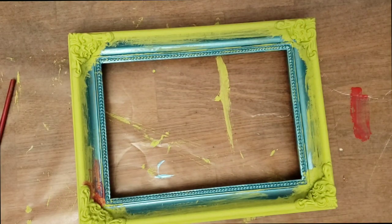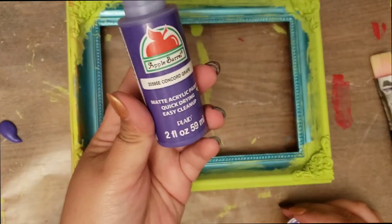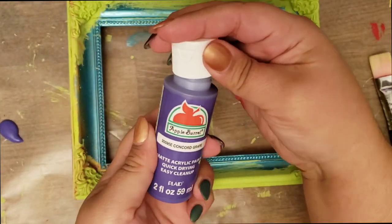I was trying to cut something with it, so now I'm cleaning up the crime scene. Let's go ahead and cover that up with purple.